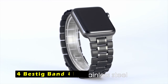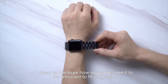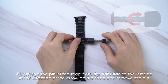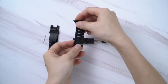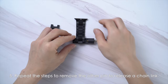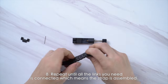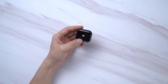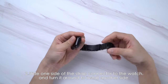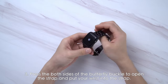At number 4 is the Bastig Band 41mm. The Bastig Band 41mm is a sleek and durable replacement strap designed for Apple Watch Series 10 42mm, Series 9, 8, 7 41mm, and earlier models. Made from premium stainless steel, this band offers a smooth surface that enhances both comfort and durability, making it ideal for everyday wear. Its high resistance to wear, corrosion, and hardness ensures long-lasting performance, while the smooth touch on your wrist keeps it comfortable throughout the day. The band fits wrists ranging from 5.3 to 8.5 inches and comes with a tool to remove up to 8 links for a perfect fit.